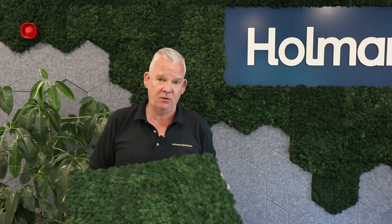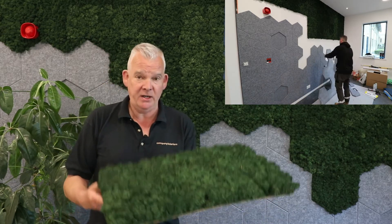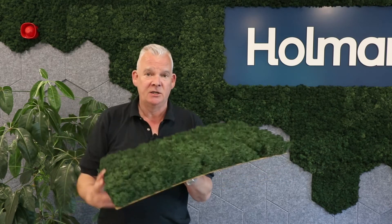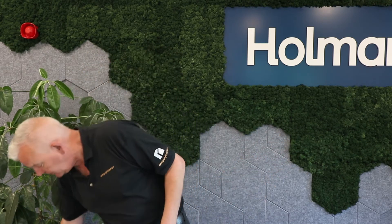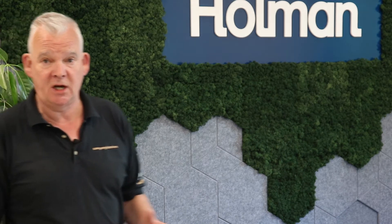The reindeer moss comes in panels 480 millimeters by 680, so it's very easy to install straight onto the wall. In this instance we've also got some signage, so the company signage fits within the wall and is a fantastic addition alongside some of the acoustic tiles that we are using.